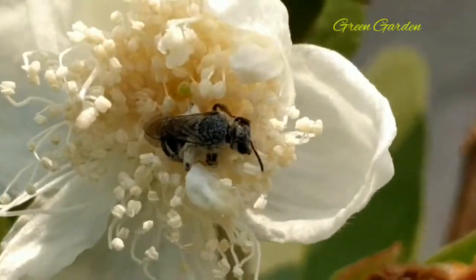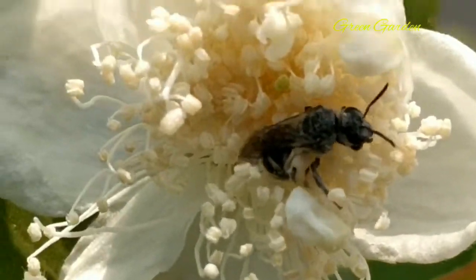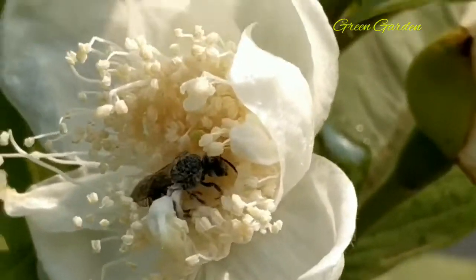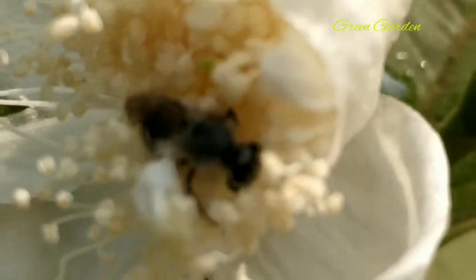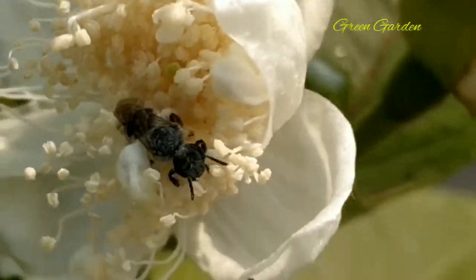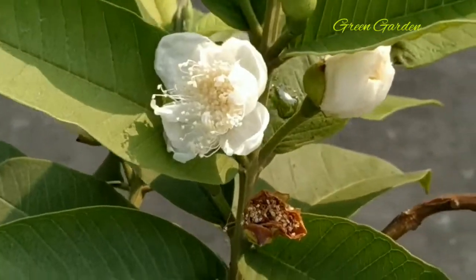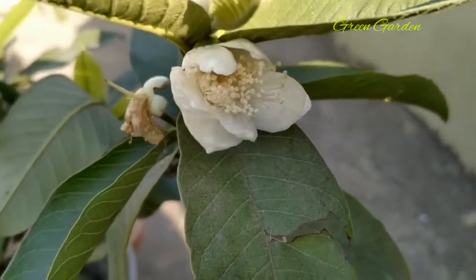This is my guava plant - hardly six months back I potted it. This is the 'thy' variety, one kg guava plant. Now it's flowering, and one insect is pollinating. This is natural pollination. If natural pollination is not possible, you can do hand pollination.